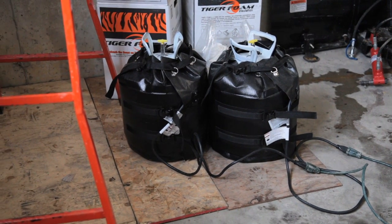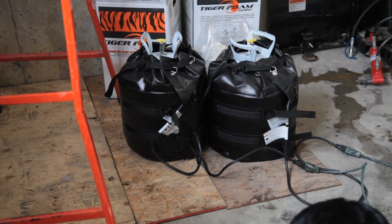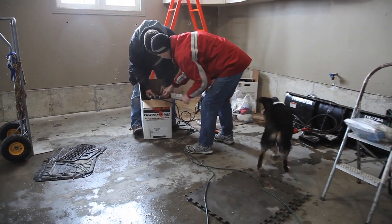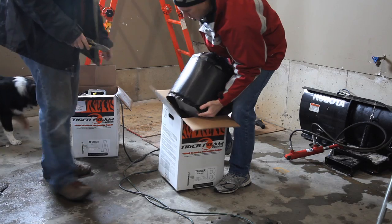The black jackets raise component temperatures to the optimal level of 82 degrees Fahrenheit or 28 degrees Celsius. The best way to handle the tanks efficiently is by putting them back into their cardboard shipping cartons after the heating jackets have been applied, then strapping these cartons onto a cart.